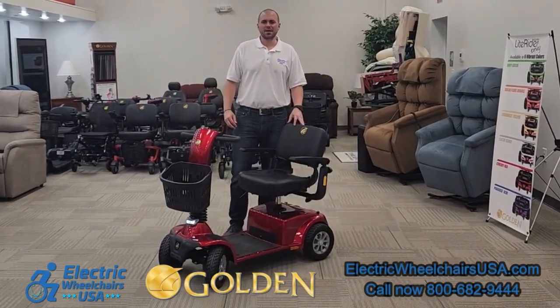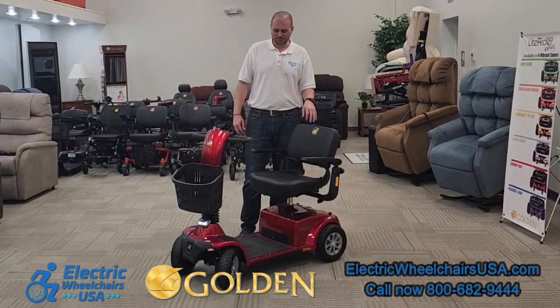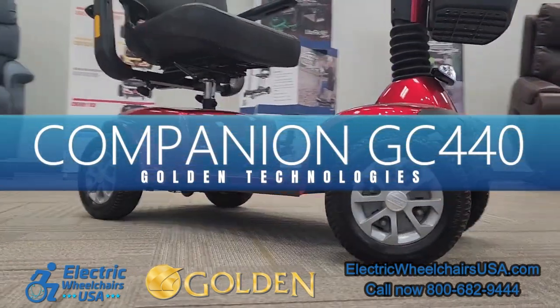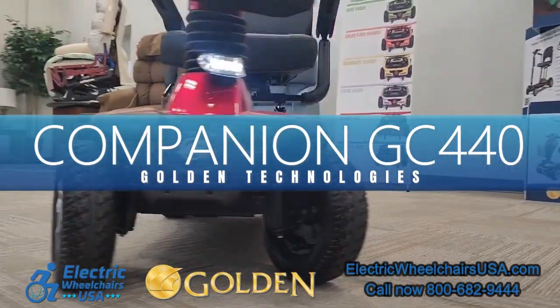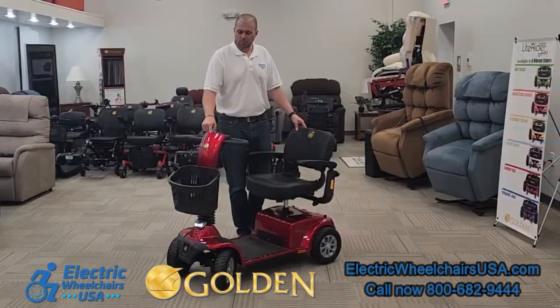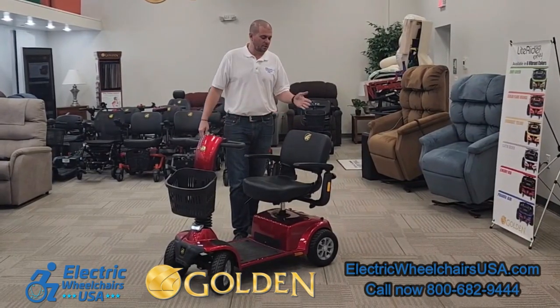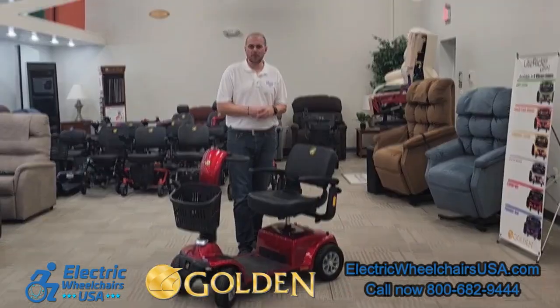Welcome to the Electric Wheelchairs USA Mobility Experts channel. In this video, we're going to go over the Companion by Golden Technologies, model number GC440. This is the four-wheel version of the Companion. It can support up to 400 pounds of weight, and there is an optional elevating seat that you can add on to this as well.